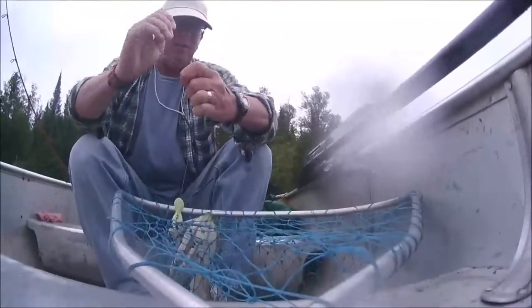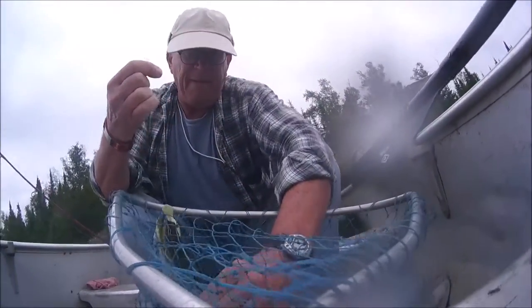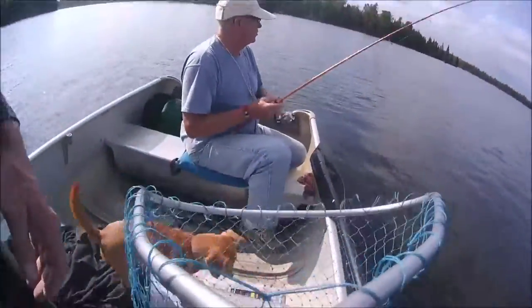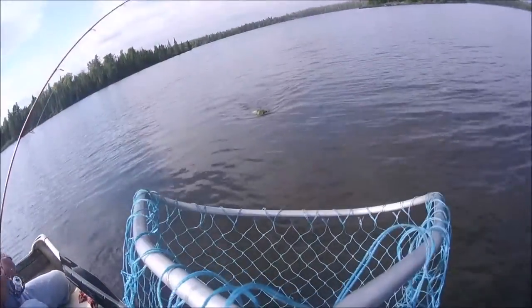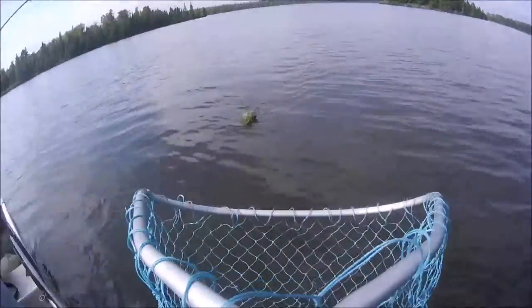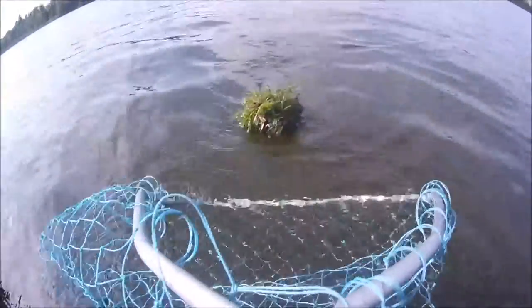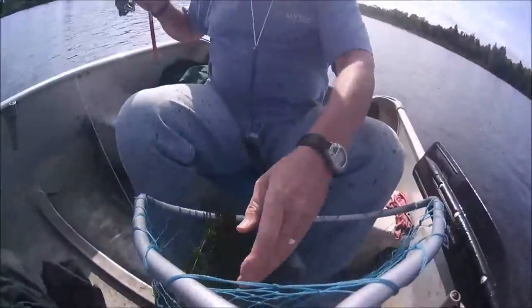Oh, that's a big walleye! Hold still for a second — he won't bite. There we go. Hey, Paul's got a fish on! Paul's got a weed on, and there's a northern wrapped up in that pile of weeds. Yeah, really wrapped up — that's gonna be a mess. Look at that. There he goes — big net full of weeds.